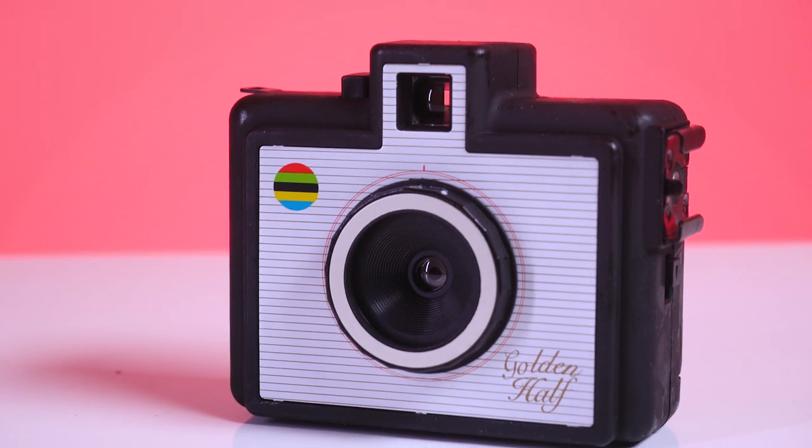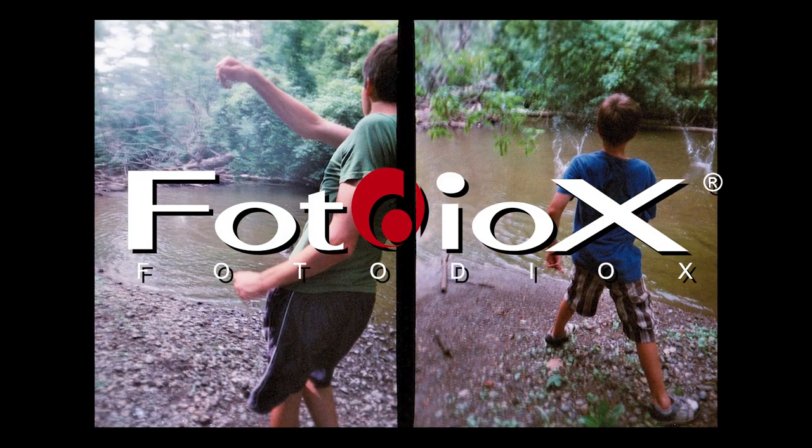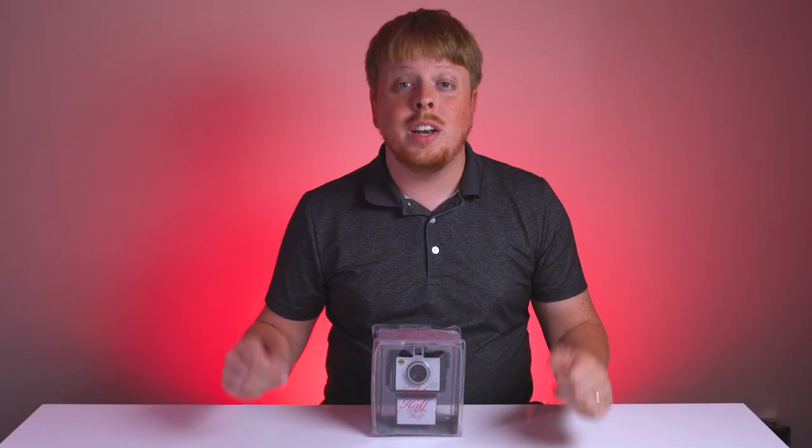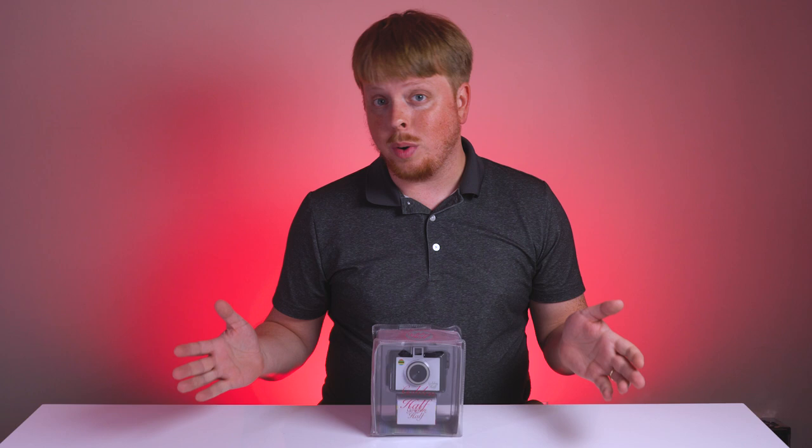This week on Film Friday, we're taking a look at the glorious Golden Half. Hey everyone, Sean here with Fotodiox.com and welcome back to Film Friday, the show where we take a look at all things film photography.